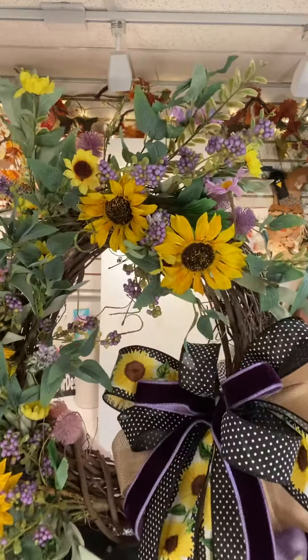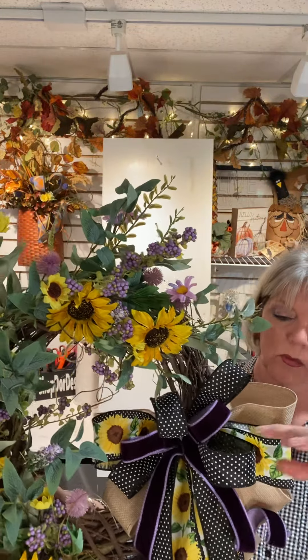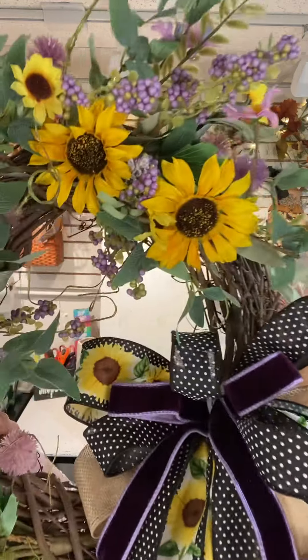See how nice and pretty that looks! We did one bow, and the bow has got one 2-inch burlap, one 2-inch sunflower with dotted Swiss, an inch and a half of dotted Swiss, and then five-eighths of velvet.